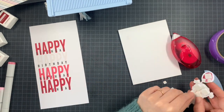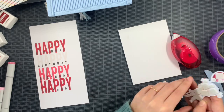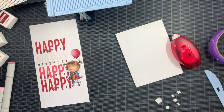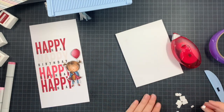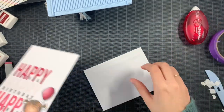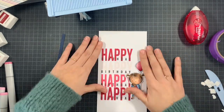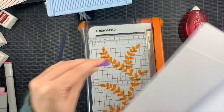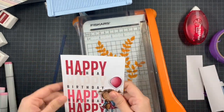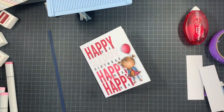I'm adding the little girl using thin foam squares for a bit of dimension, positioning her toward the lower part of the sentiment panel. I almost ruined it — I was almost crying — but I managed to get her off. Whenever you drop something it always happens right after you've added adhesive, never before. It's like dropping your sandwich always on the good side — it's always the same.